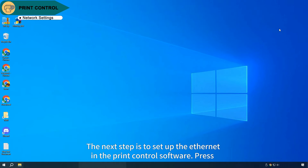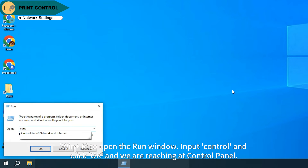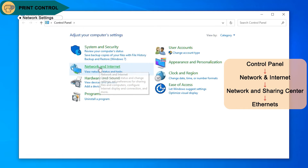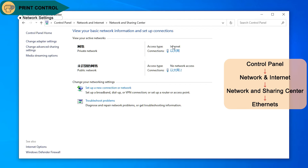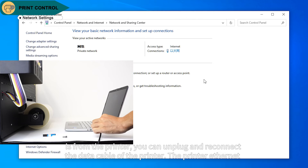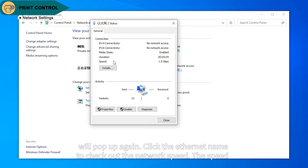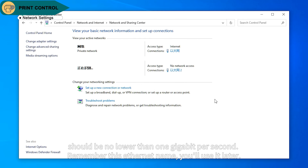The next step is to set up the Ethernet in the print control software. Press Win and R to open the Run window, input Control, and click OK to reach the Control Panel. The public network with no network access is from the printer. If you are unsure which network is from the printer, unplug and reconnect the data cable — the printer Ethernet will pop up again. Click the Ethernet name to check the network speed, which should be no lower than 1 gigabit per second. Remember this Ethernet name, as you will use it later.